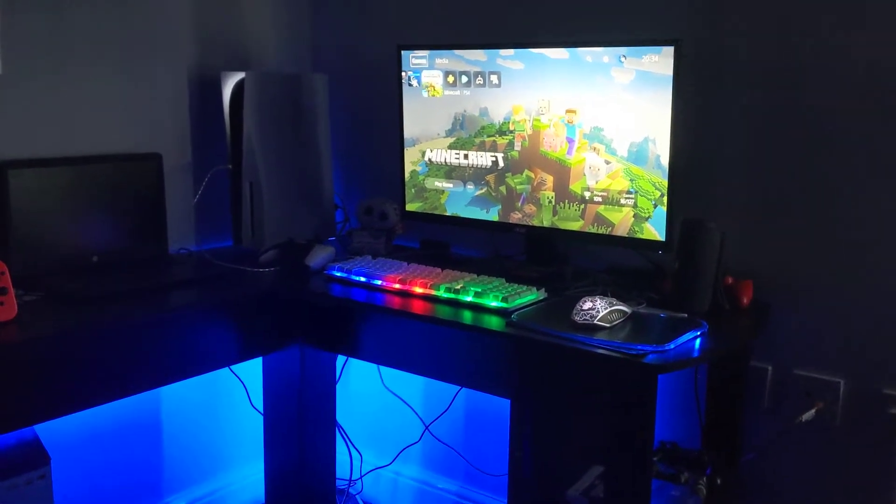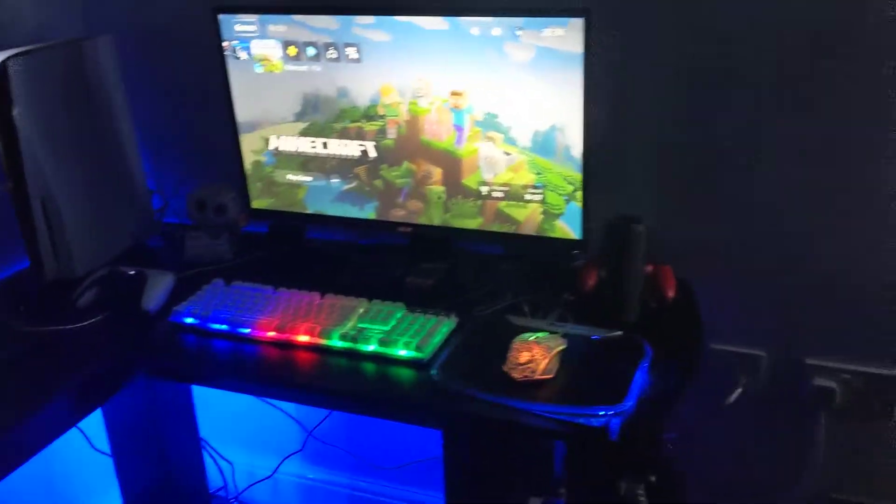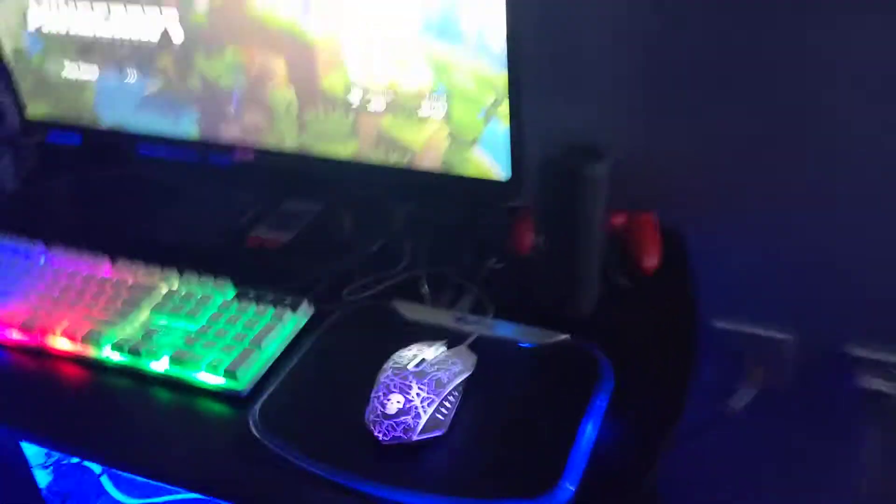Hi guys, I know I've done a video like this a while ago on my normal channel, but yeah this is my new gaming setup — 2021 gaming setup. I know I said that in my last video, but yeah it's changed a little bit, don't know if you'll notice any changes.